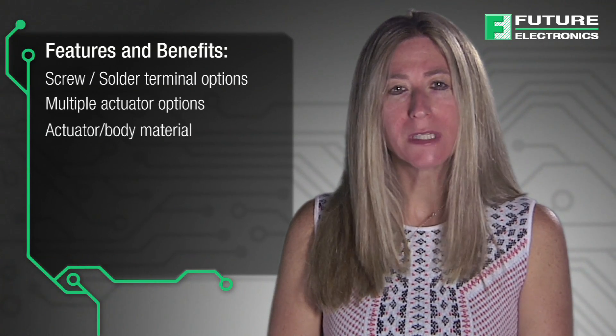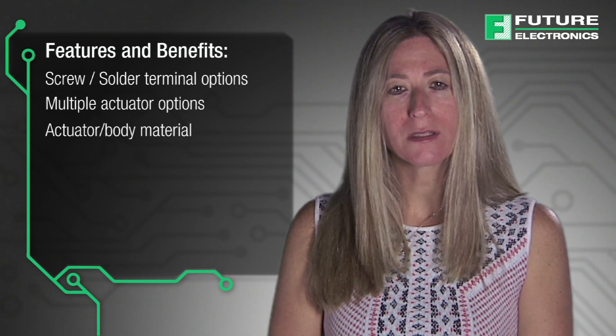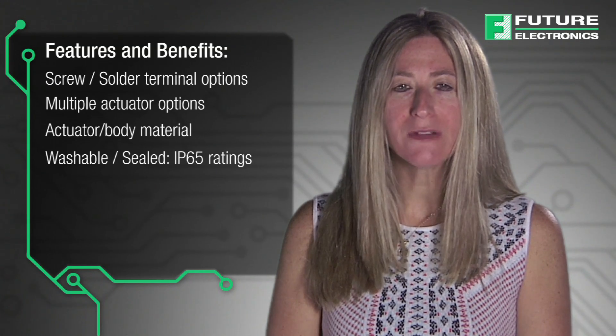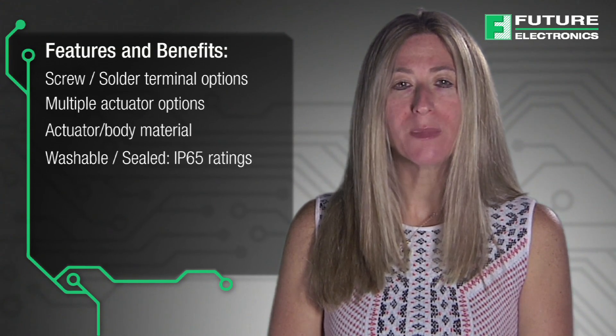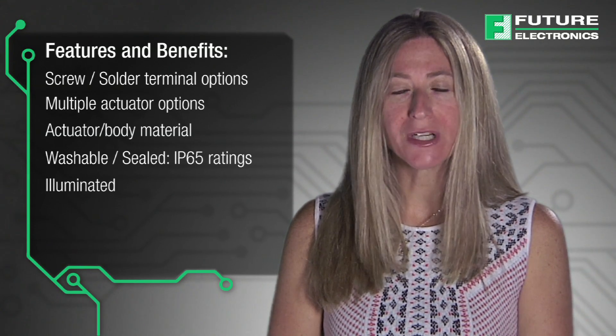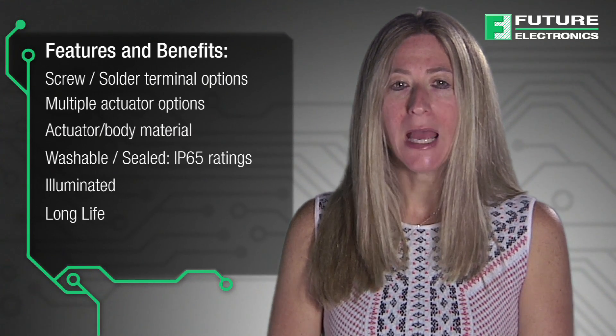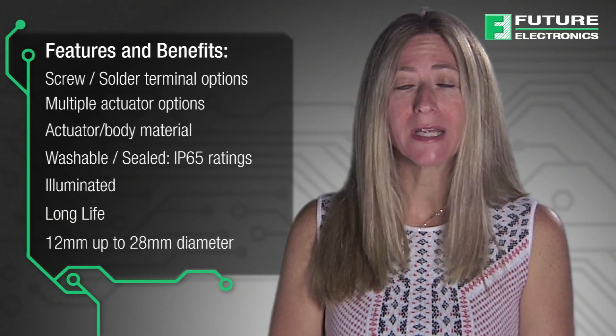eSwitch has nine series of Anti-Vandal Switches with the following features: screw solder terminal options; multiple actuator options — domed, flat, high, concave, flat guarded, and high; actuator body material options including black anodized stainless steel, gold plated brass, and nickel plated brass; washable sealed IP65 ratings, with the PV3 series offering IP67 rating; illumination — six series offer dot or ring illumination and also bi-color; long life up to one million mechanical operating cycles; and 12mm up to 28mm diameter panel cutout.